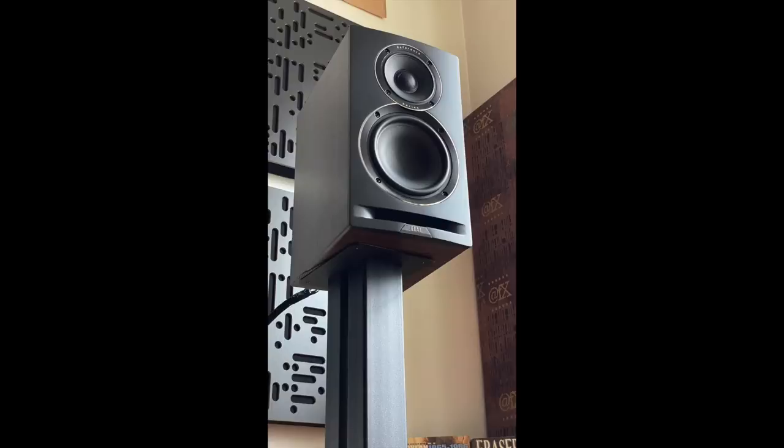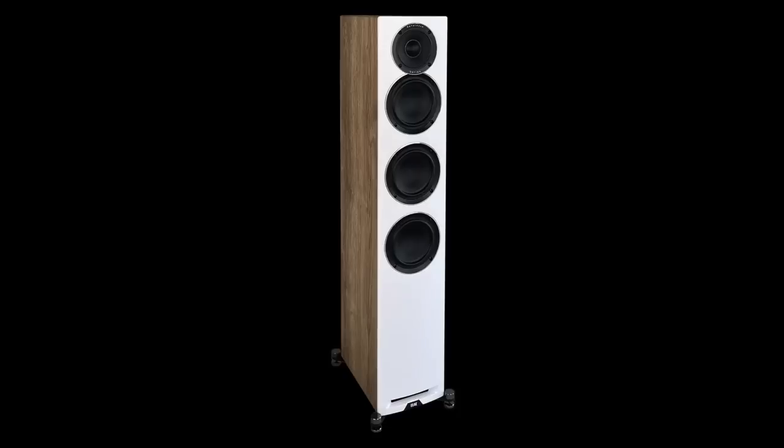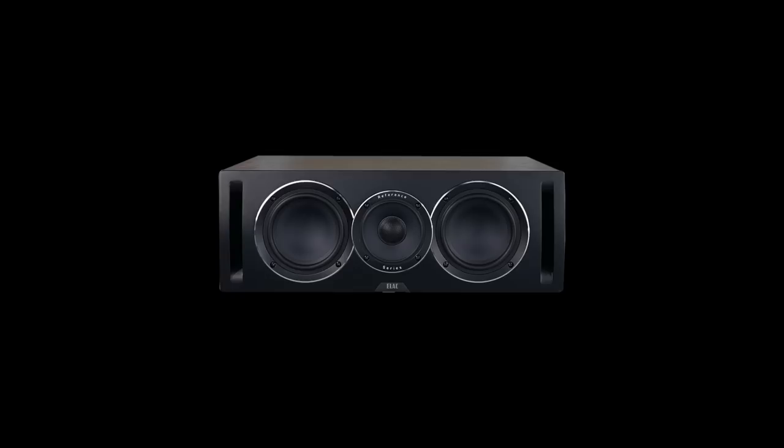Let's get to the price right up front. The reference model is $1,000 a pair, and the UB-52, which is still in the line, is $600 a pair — that's a big difference. But based on my memories of the UB-52, this speaker is an advance over that model. There's also a Unify Reference tower speaker at $2,000 a pair, and a Unify Reference center channel speaker at $600. Andrew Jones designs towers and stand mounts within a line to sound pretty much the same — the tower can just play louder with lower distortion and may have a bit more bass extension and impact. So unless you need to play loud or crave that low extension, you could just get the stand mount and save a lot of money.